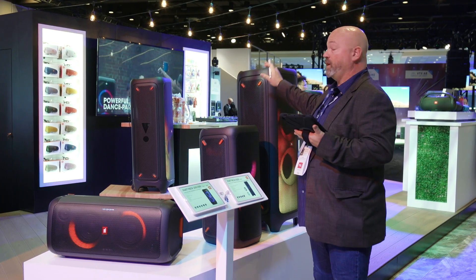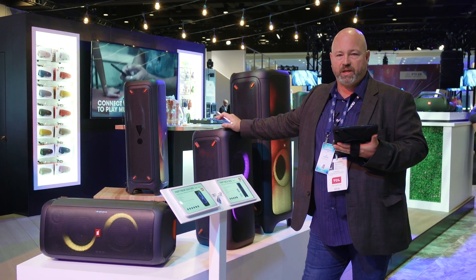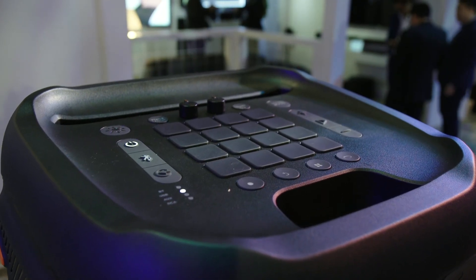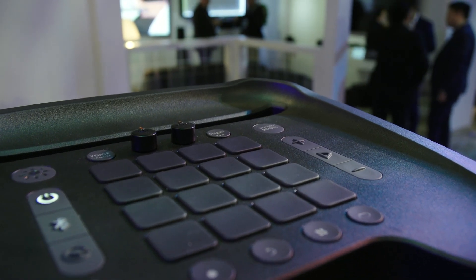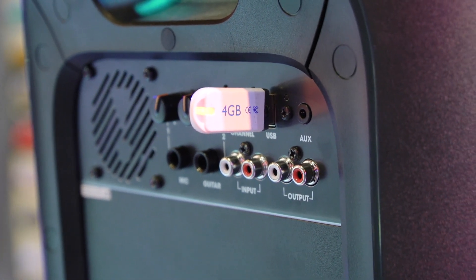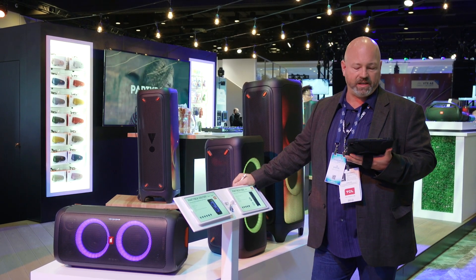If you step up to the 1000, now we're talking DJ-level party music. There's even a 4x4 DJ launch pad on the top, so you can activate different sounds, triggers, and some pretty cool stuff. They all still have the microphone input, the guitar input, RCA inputs, and Bluetooth, so you can get music from your phone, as well as USB. If you just want to put a playlist on a USB thumb drive, stick that in the back and play that as well.